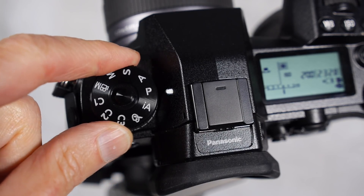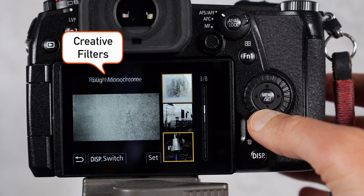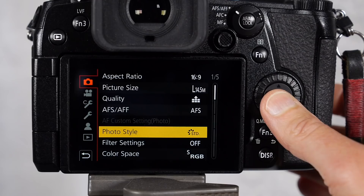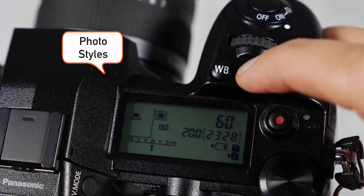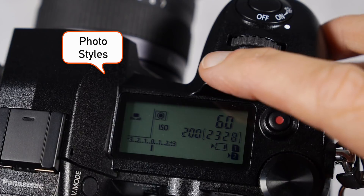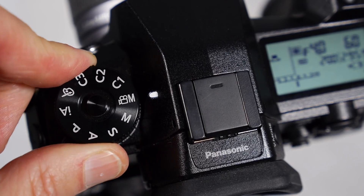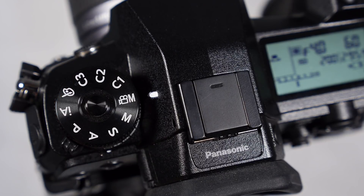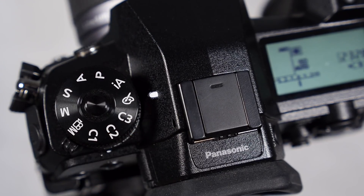Don't confuse photo styles with the creative filter — there are some monochrome settings in there too. If you use a photo style, you have control over all the usual settings like f-stop, shutter speed, ISO, white balance, and more. Plus you can shoot video with all the same photo styles as your photos, but with some of the creative filters, video capture isn't possible.